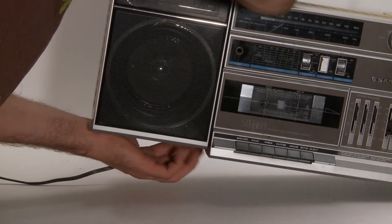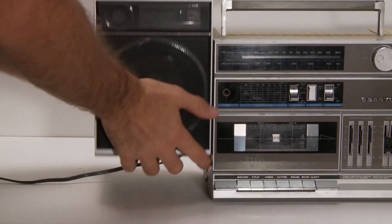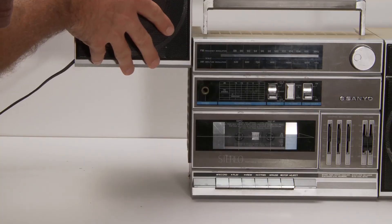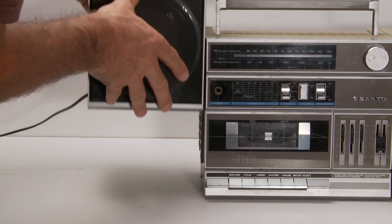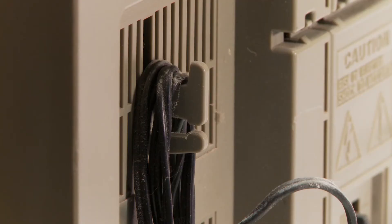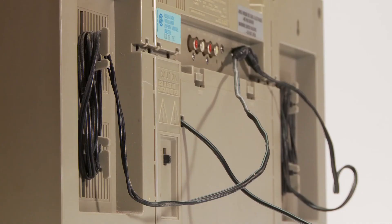There's a switch on the bottom which will release the speakers — as you can see they are detachable. You can spread them out and just slide them off. When you're done you just slide them back on and they should clip into place. You can tie up the excess cable on these handy prongs.